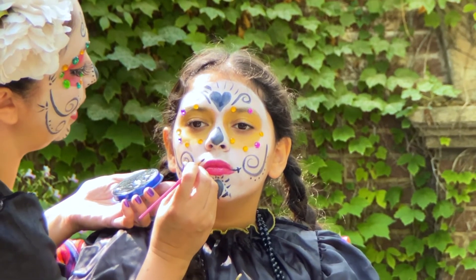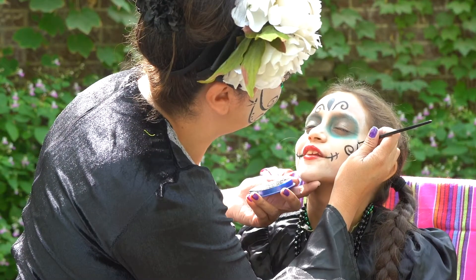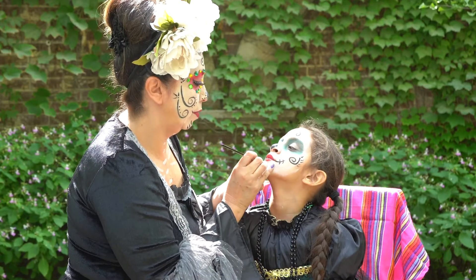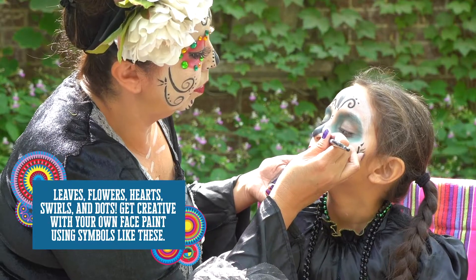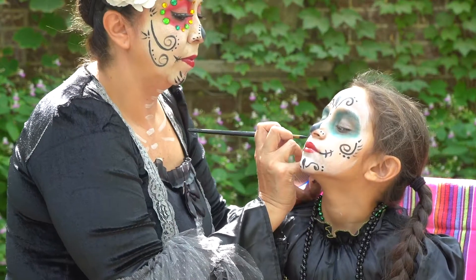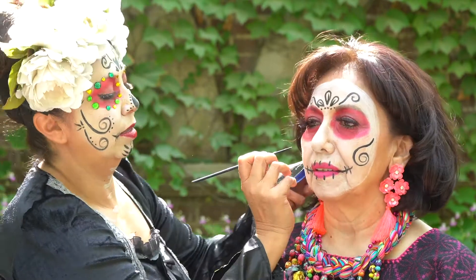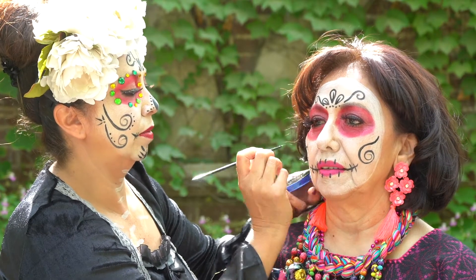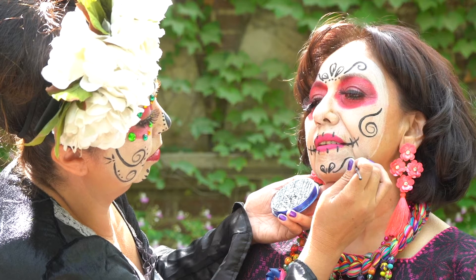The biggest thing with face painting is to remember that Day of the Dead is a happy celebration — it's a celebration to honor our ancestors. We honor them with happy thoughts, memories of what we used to do with them, what their favorite foods were. These themes on our faces are always happy, so we want to stay away from cobwebs and anything gory because that is not Day of the Dead. What's traditional in face painting are a lot of curlies because it softens the look of the Catrina.